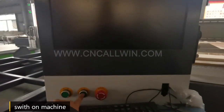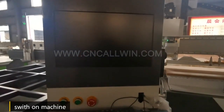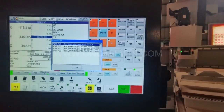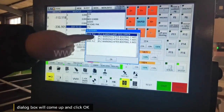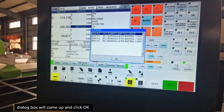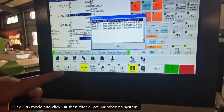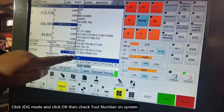Switch on the machine. The questions box came out. Press COG mode and click OK, then check the number on the system. It's now SPT number 7.